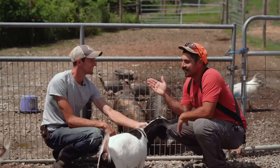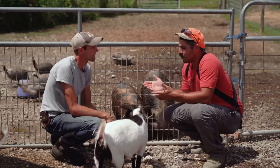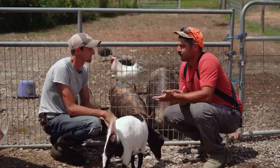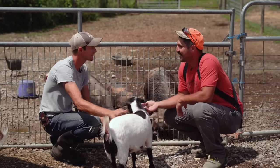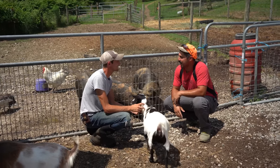I brought in an expert — this is Eli from Kenco Farm Fencing. Kenco has fencing for every animal you can imagine. They've worked with some crazy animals — camels, bison, a lot of bison ranches. So bison, camels, goats, and pigs aren't too bad.